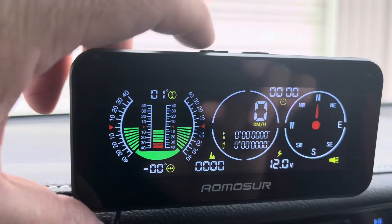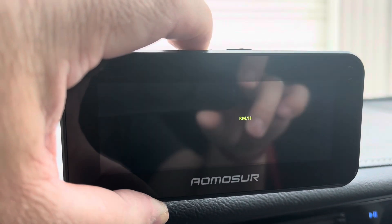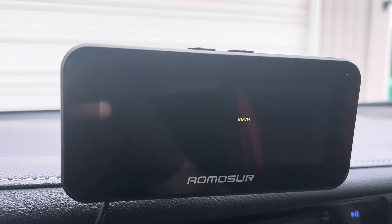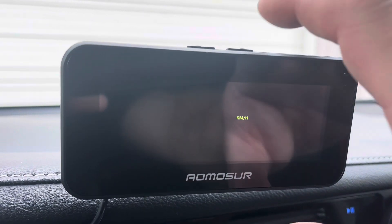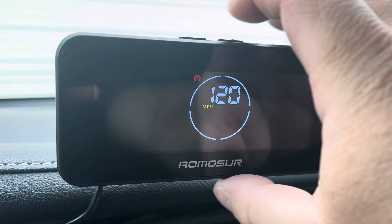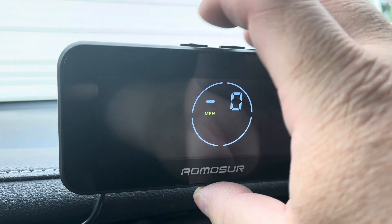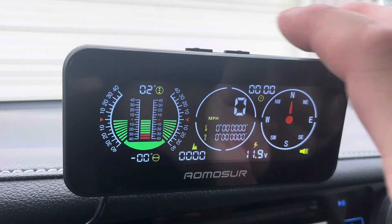After you have everything calibrated you're going to want to go ahead and set up the settings by pushing and holding this left button. You can see it took me into the settings — it's going to be right button to increase, short click or long click to save, and left button to decrease or advance to the next setting if you hold it. Once you're done you can just right-click hold, it saves everything and takes you back to the main screen.